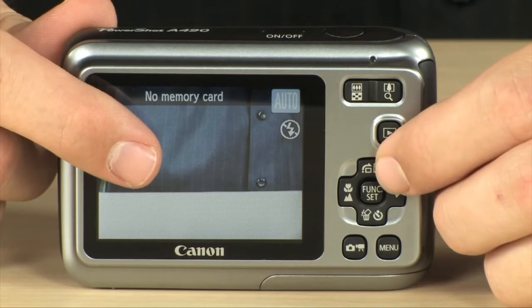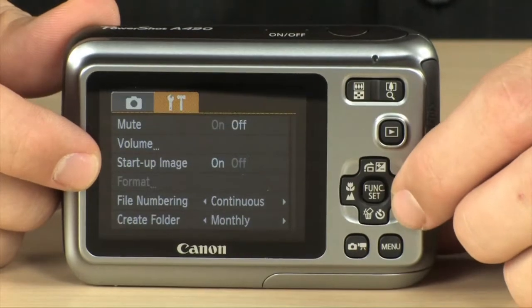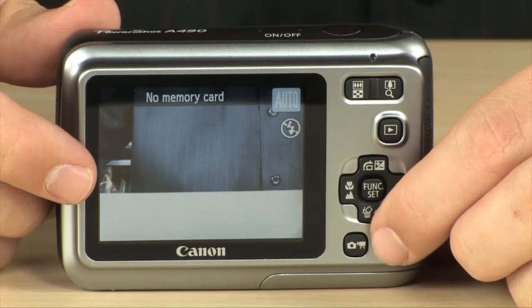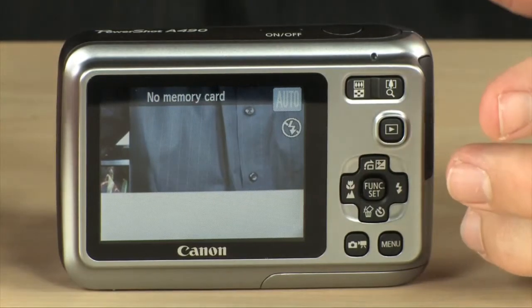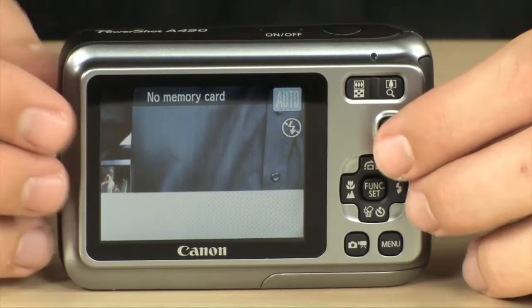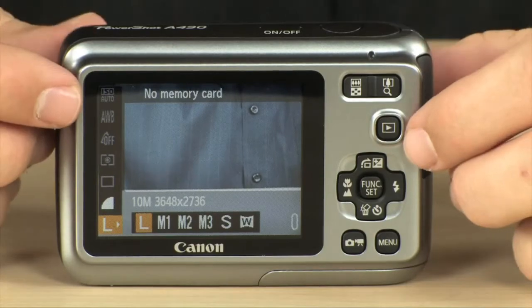The ISO on this camera goes all the way up to 1600, which is very, very high. That means that when you are taking pictures in low light, you are going to be able to see them — it's not going to come out blurry. It may come out grainy, but with some software you can fix that in post, or you can just deal with it. Sometimes it's better to get a photo that's a little bit grainy than to not get any photo at all. And if you use that in conjunction with the low light mode, you're going to get even better results.